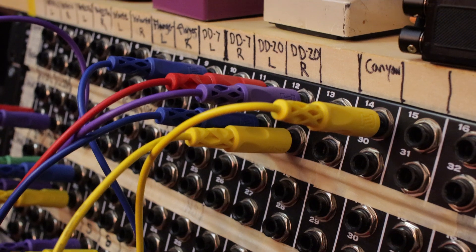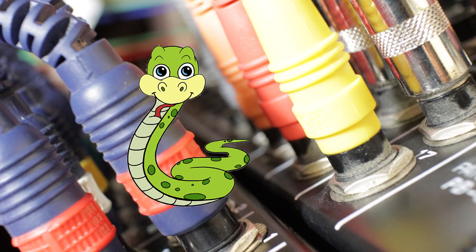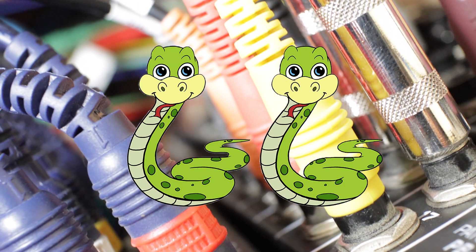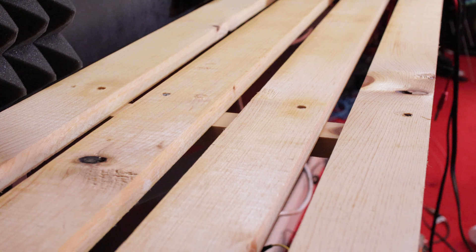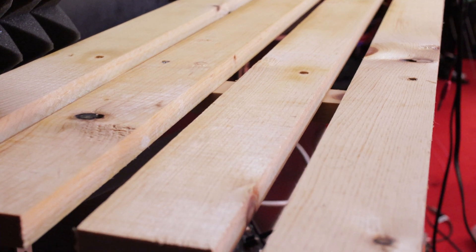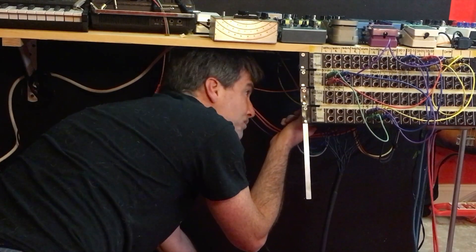First, get some patch bays — like, too many patch bays. Then get a snake. Actually, get two snakes. Then build a snazzy table to put all your pedals on. Don't forget to stain your snazzy table so it looks vintage. Now all you have to do is get down on your hands and knees and connect all the cables and power. This isn't time-consuming at all.